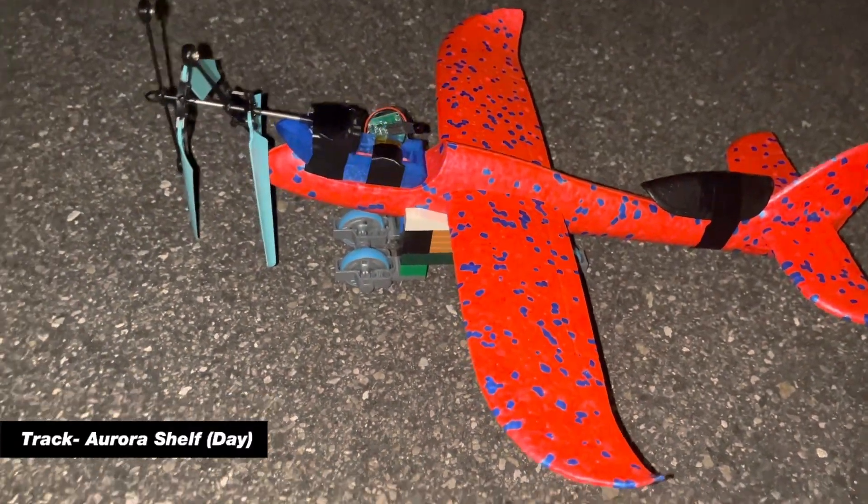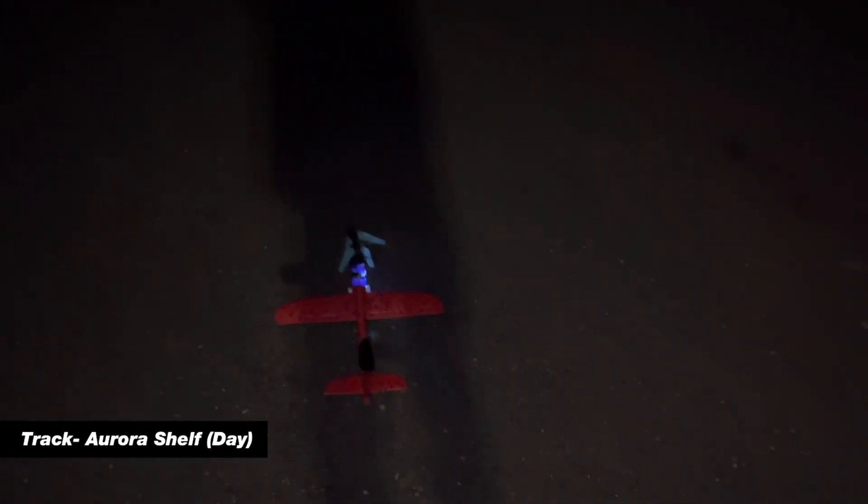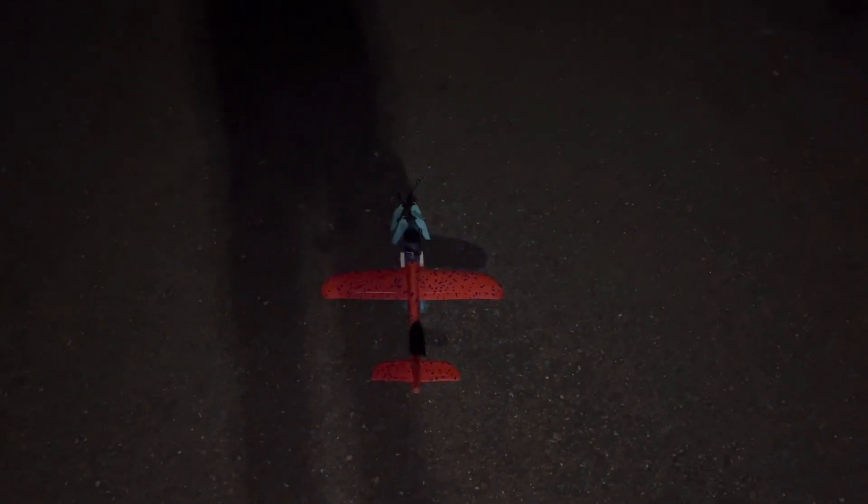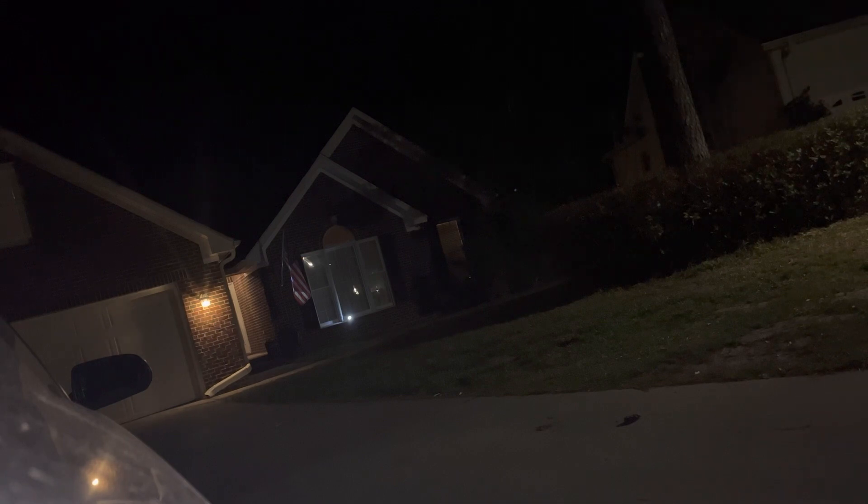Test number two with a downhill slope. Test number three with a downhill slope. Okay, that didn't work out. Test number four — we're just gonna chuck it. It flies, just can't sustain it.